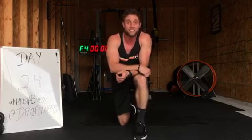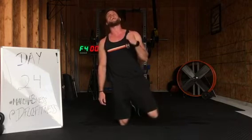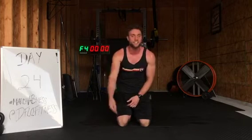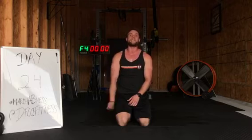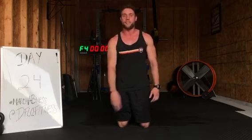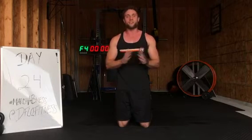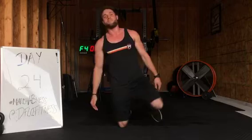Tomorrow we have March Abness number 25. We're down to the last seven days, guys — the very last week of March Abness. If you liked that workout, beginners run through it once. Intermediate run through twice. If you want abs of a Ninja Turtle, you run through that three times. Thank you guys for joining me tonight. Always appreciate it. Enjoy the rest of your night and I will see you tomorrow.